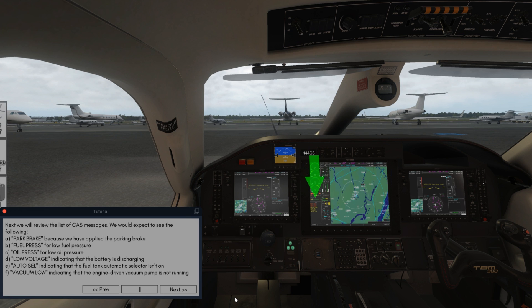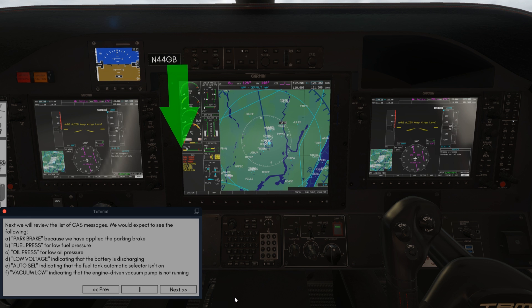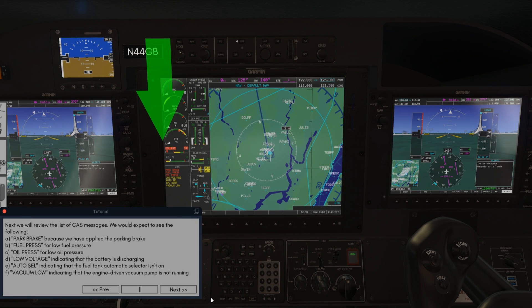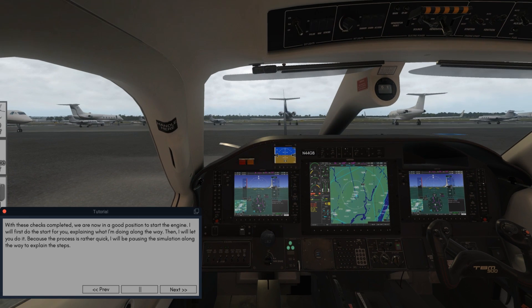Next we will review the list of CAS messages. We would expect to see the following: park brake, because we have applied the parking brake; fuel press for low fuel pressure; oil press for low oil pressure; low voltage indicating that the battery is discharging; auto cell indicating that the fuel tank automatic selector isn't on; vacuum low indicating that the engine-driven vacuum pump is not running. With these checks completed we are now in a good position to start the engine.